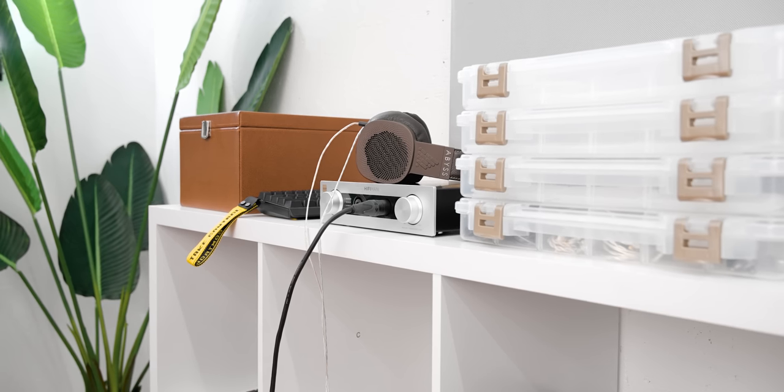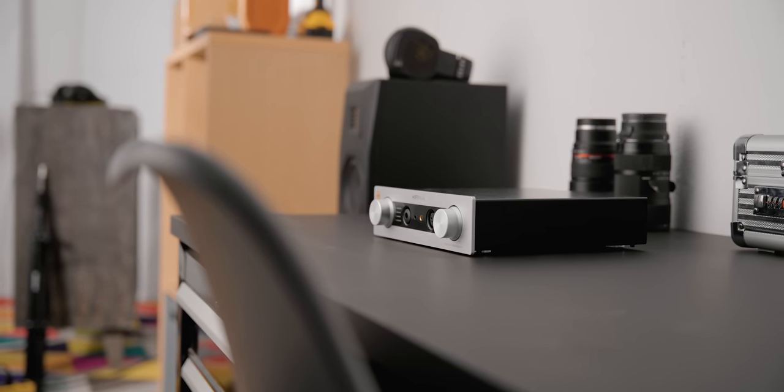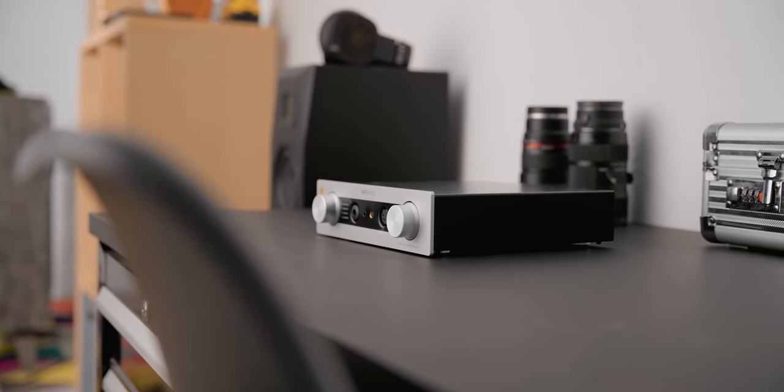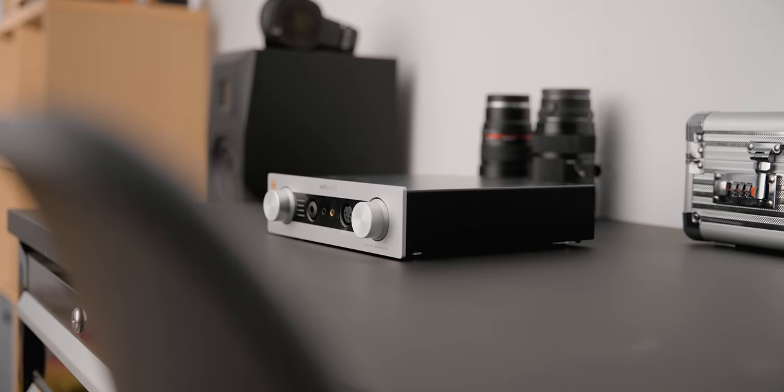This also has a lot of flexibility — you can knock it all the way down to its lowest gain mode and play with IEMs, and it sounds really good like that. Or you can flick it up to high gain mode and drive a Susvara, an HE1000 V2, or an HE6. So for somebody with a wide range of headphones, the power output is going to be very appealing.